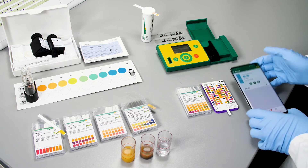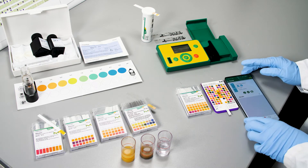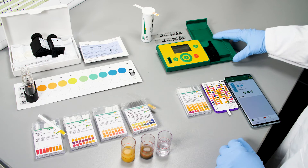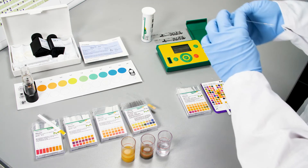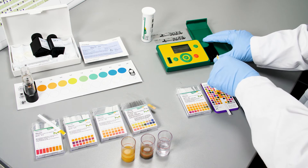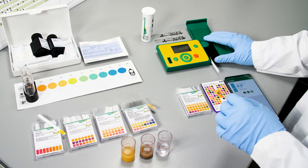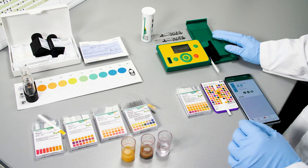The final option, if you really want results that are quantitative, you can choose the ArchiFlex 20 to perform pH measurements with Reflectoquant test strips. Just as with other Reflectoquant tests, you insert the test strips and the instrument will read out the result for you.